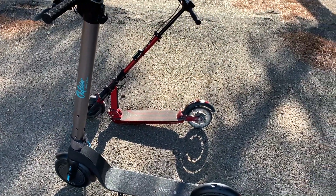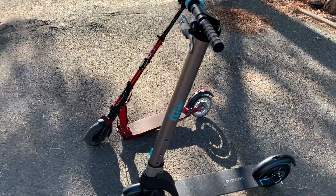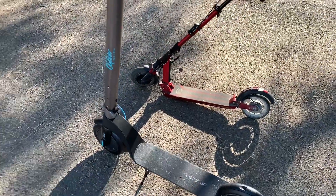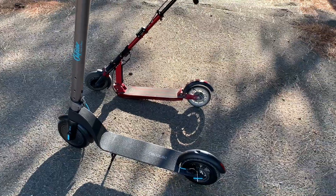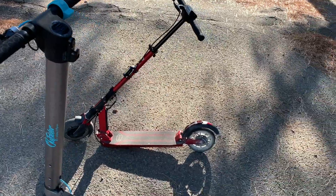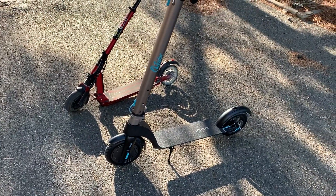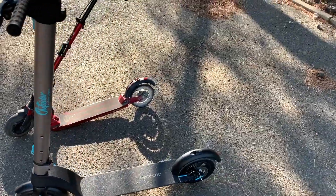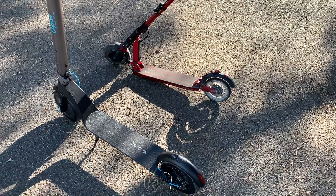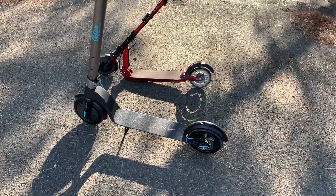Sur le prix, c'est hallucinant : on est sur du 350€ pour la Outsider et du 650€ pour la E2Monster, donc le double. Au niveau esthétique, elle ressemble énormément à la Ninebot S1 ou la Xiaomi, avec le disque arrière pareil. Je dirais que c'est comme une Xiaomi, mais quand même bien plus aboutie, avec un compteur comme la Xiaomi Pro. Les batteries sont pareilles : du 7,5A, du 36V, comme toutes les Ninebot, les Xiaomi, les E2 — mêmes performances, mêmes spécifications.